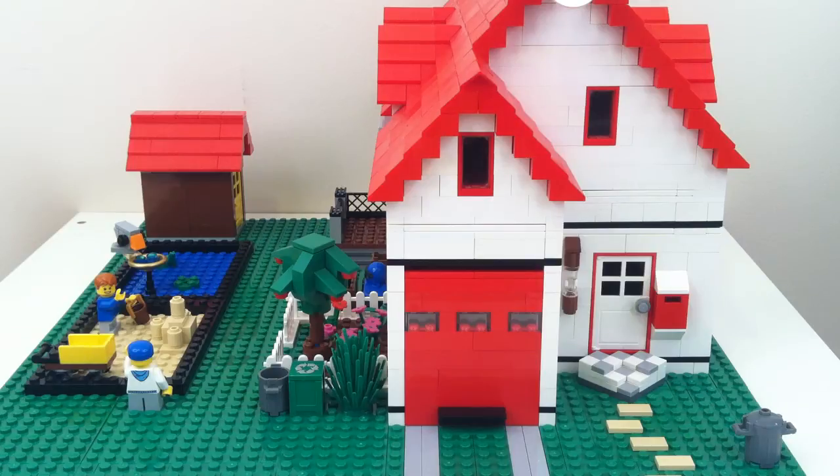Hey guys, Coolbrick here with a really old MOC of mine. This is my LEGO house and this was in my very first video on this YouTube channel. This is a really important MOC to me. This MOC was pretty important because it was the first MOC that constituted me ordering things from BrickLink for the first time.